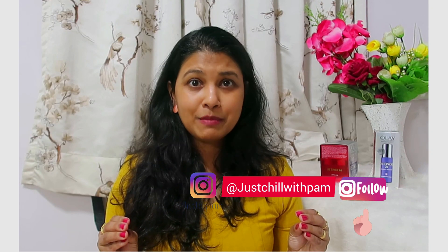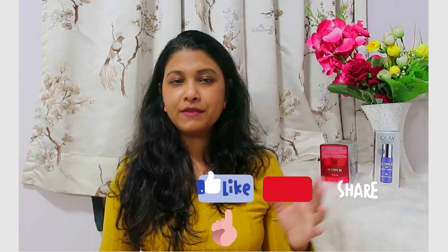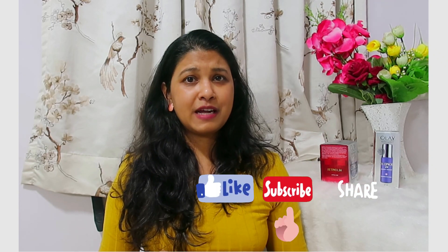I hope you like this product. If you have tried it and have your own opinion, please share your reviews in the comment section below — I will really be happy to read them. If you are not following me on Instagram, please follow me; my ID is Just Chill With Pam. If you haven't subscribed to my channel yet, please subscribe — it will definitely help me grow. Share my videos with friends and family. Don't forget to hit like and share this video. Thank you so much for watching. Stay blessed, stay happy — bye bye!